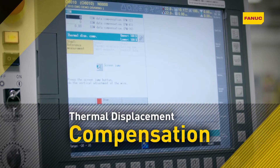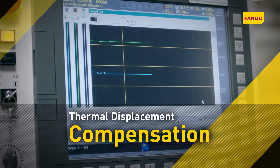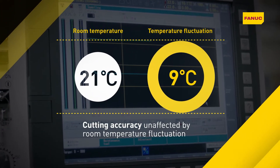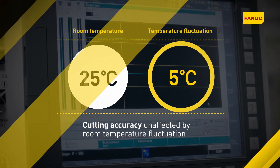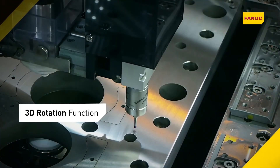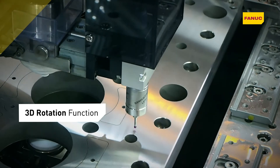Thanks to thermal displacement compensation, Robocut also consistently machines to the same exacting standards despite room temperature fluctuations. 3D rotation function compensates for workpiece inclination and rotation.